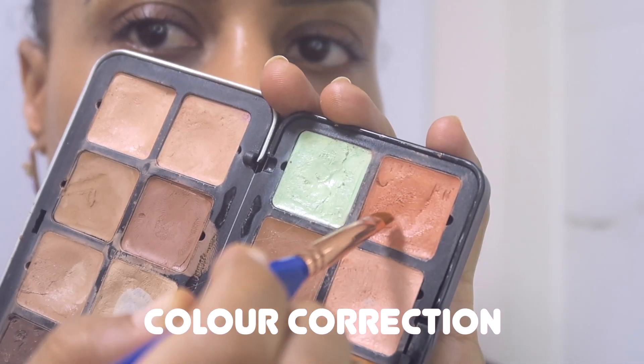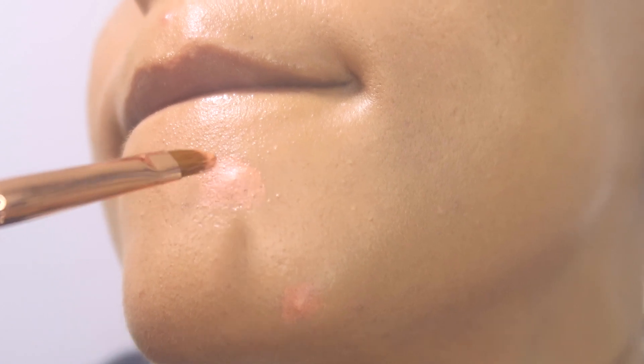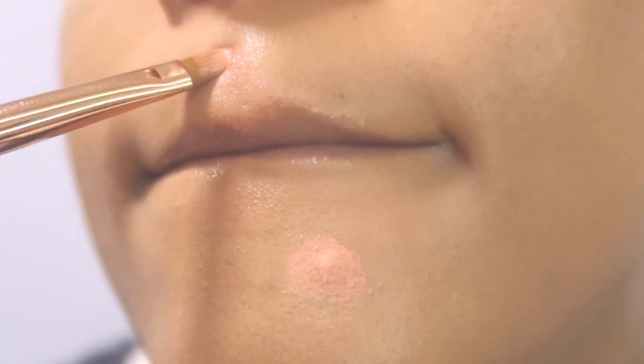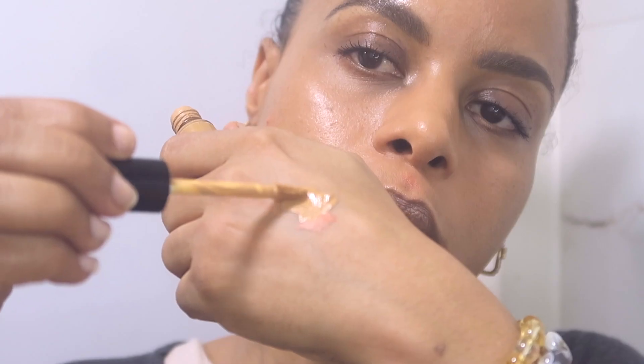My pimples have become somehow quite dark, so I'm using an orangey color corrector. But you can use a green color correction if you have red pimples or redness on your face.